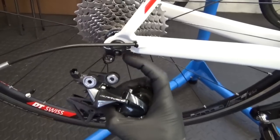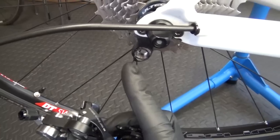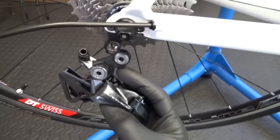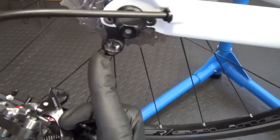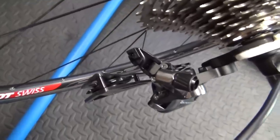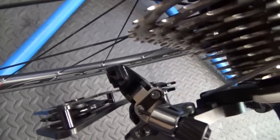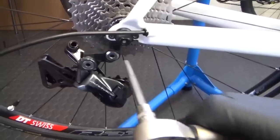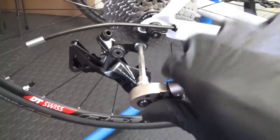Before you mount the derailleur onto the hanger, make sure that the little lug there and the corresponding lug at the back are touching each other as you tighten it up — make sure they are actually touching against the little bump there. As you can see, we've got the bottom lug touching the derailleur hanger. Go ahead with the 5mm and torque it up — it's 8-10Nm on the mounting bolt.